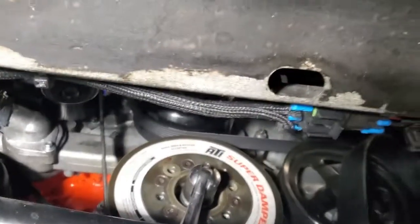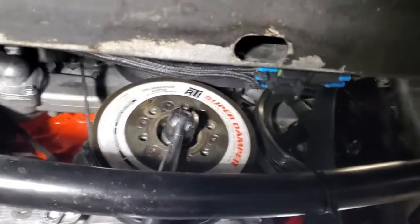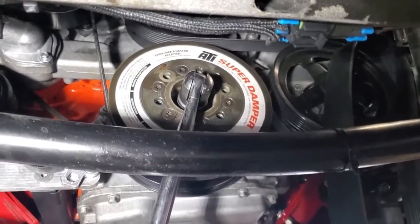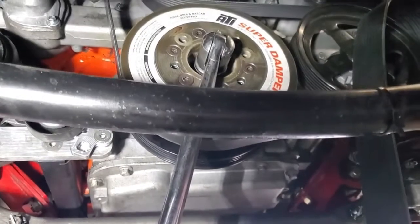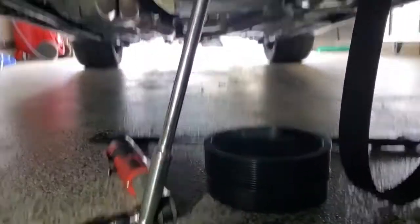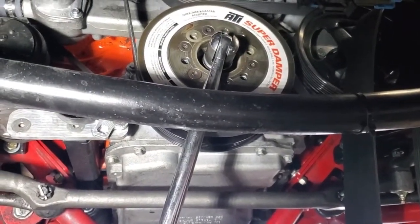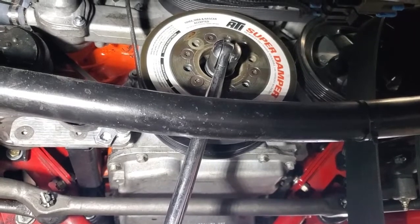I didn't have enough room for my impact gun, so what I did was put the e-brake on as tight as I could, put the transmission in sixth gear, and used a 82-foot long breaker bar. I was able to pop it loose, so we'll take this bolt out and get the jig in to drill the hole.